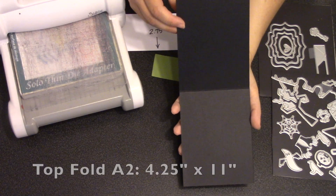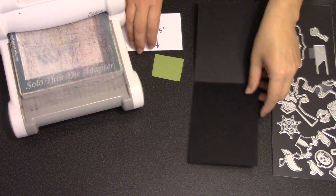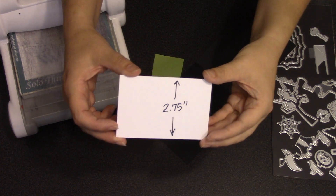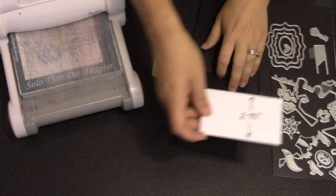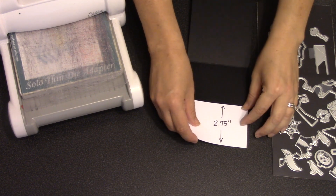To make my easel card I'm gonna start with a top-fold A2 size card cut out of black cardstock — that's four and a quarter by 11 inches, folded in the middle at five and a half. Then I just took a scrap of cardstock and cut the height to two and three quarters just so I could find the middle of each panel of the card, so I'm just gonna line that up with the bottom of my card.